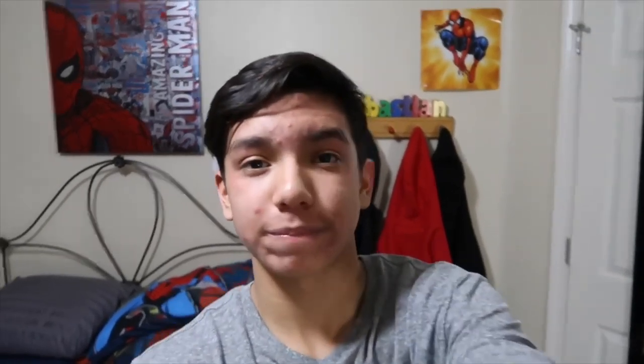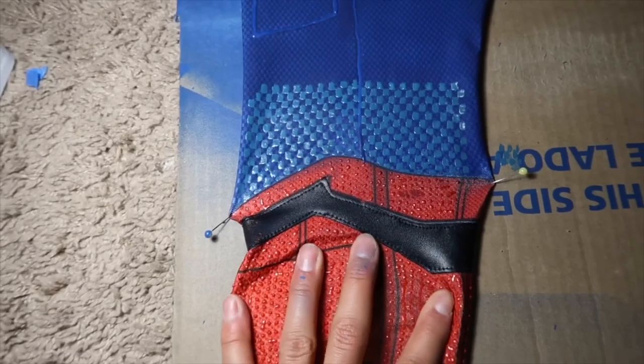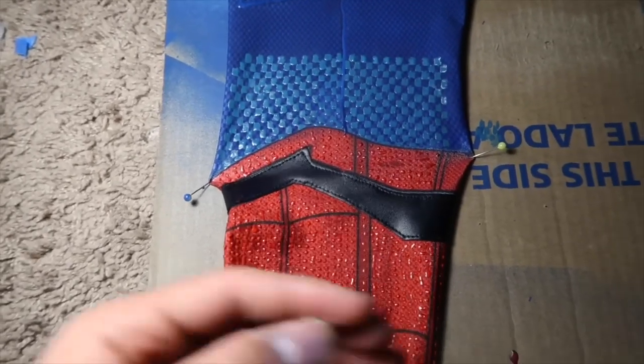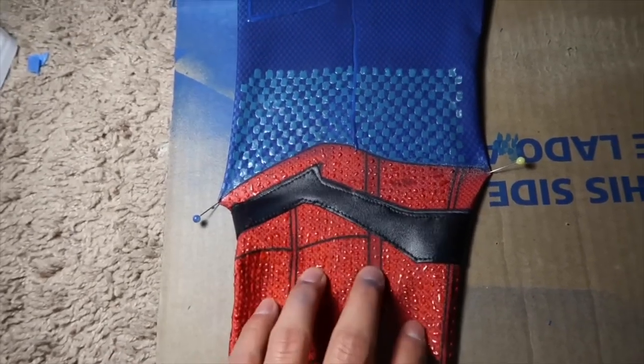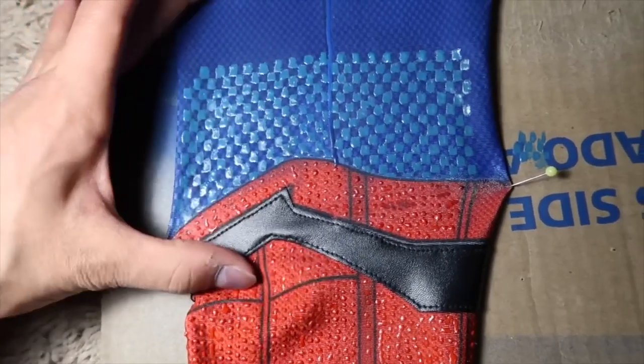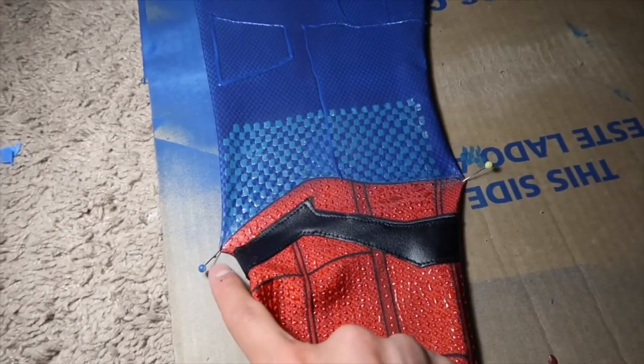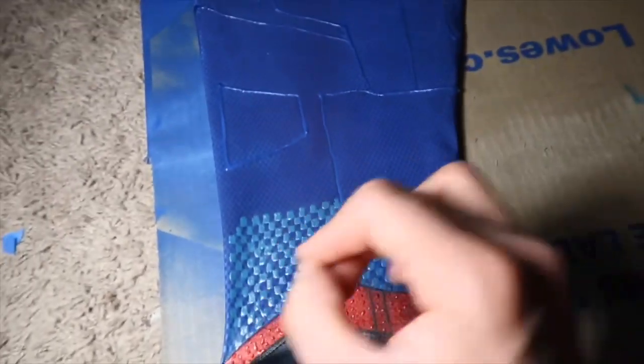Now that you have seen all of the details on the puff paint bottles and the paint itself, I am going to show you guys how to exactly puff paint. It's pretty self-explanatory — all you got to do is squeeze the bottle and drag it in the motion that you want. You always want to stretch out your fabric because when your suit is stretched out and you puff paint, this makes it easier when you wear the costume. If you normally puff paint the suit without stretching it out, when you put the costume on the puff paint will tear and break. I take a piece of cardboard and pin my fabric down using sewing pins just to stretch it out, keep it flat, and so I can work on it.